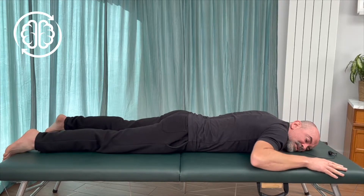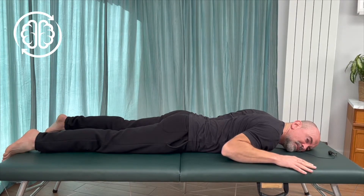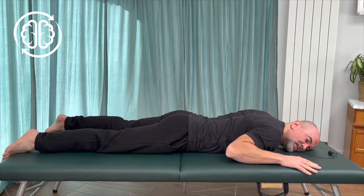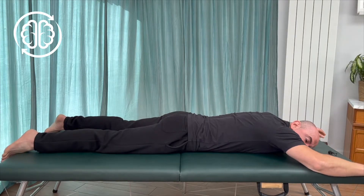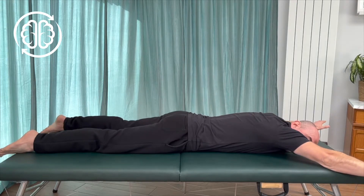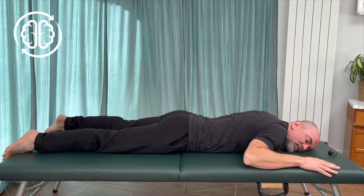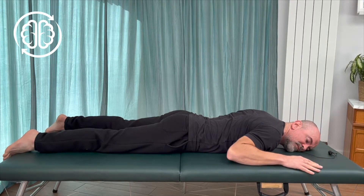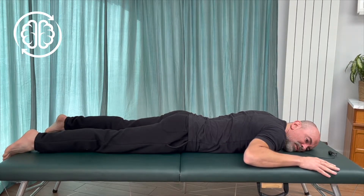Notice as you slide your arms down: if you press the front of the bottom of your ribs into the floor, it actually makes it a little easier to slide your elbows down further. And then as you reach up and out with the arms along the floor, relax that effort of pressing the ribs into the floor, and then slowly repeat. Pressing the front of your ribs makes your mid-back arch, which means you can get a little more draw down on your elbows.